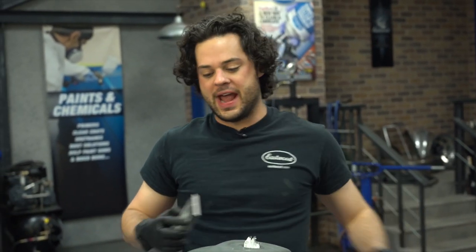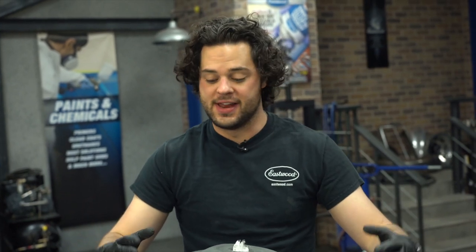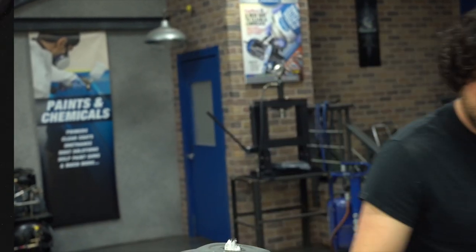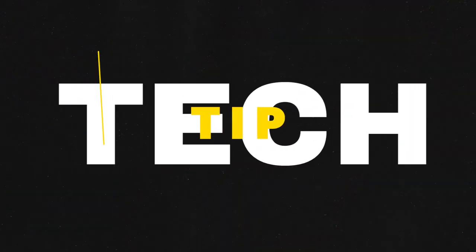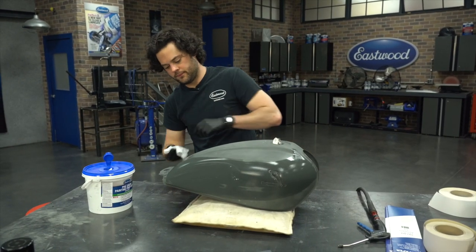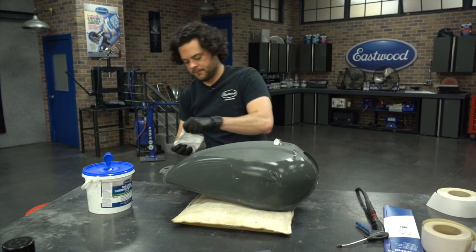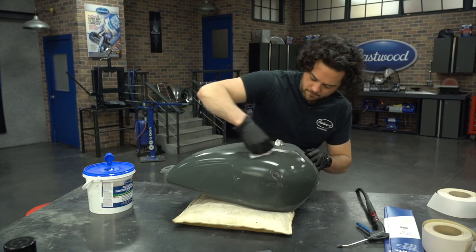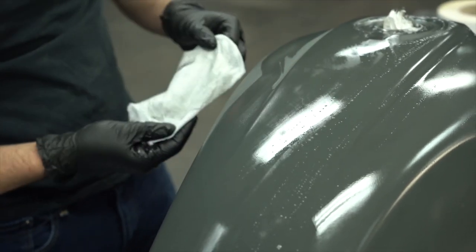It's been about two and a half hours of sanding and this whole thing is finally roughed in. What we're going to do is wipe it down with some pre and move on to the filler, finally. When you're wiping something down, always wipe in one direction, flip your rag to a clean side, and then wipe again. This way you're not dragging dirt or old grime back through the spot you just cleaned. Just repeat that process and wipe until the rag is clean.